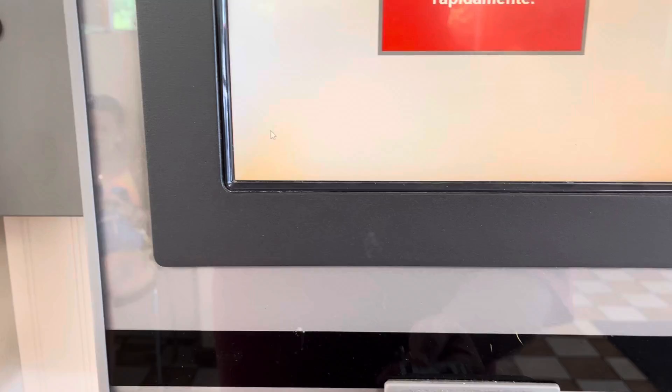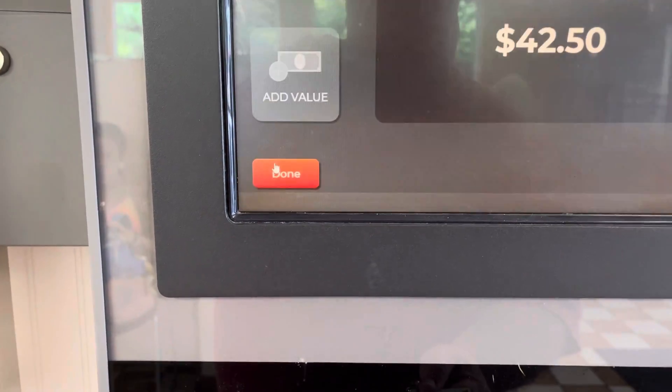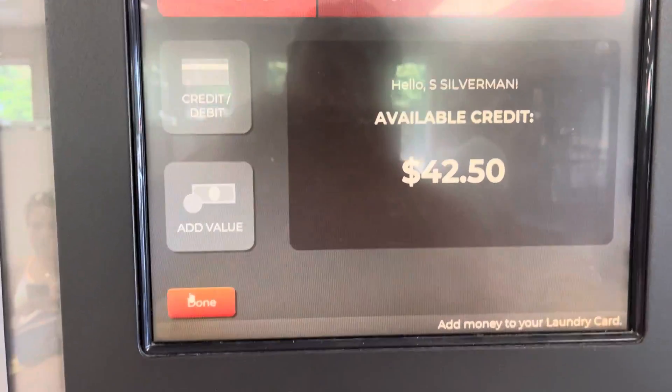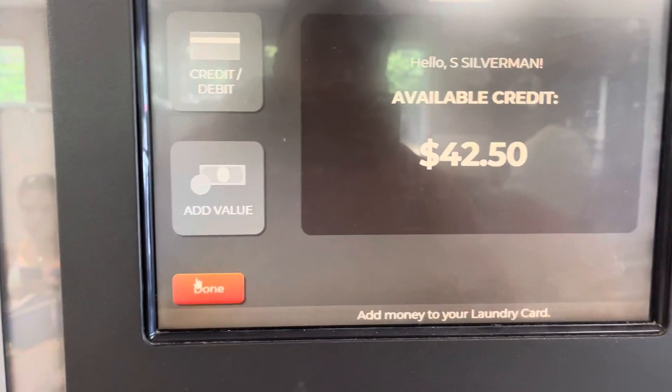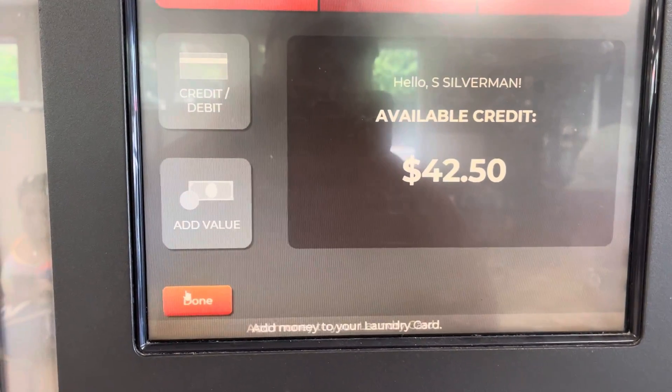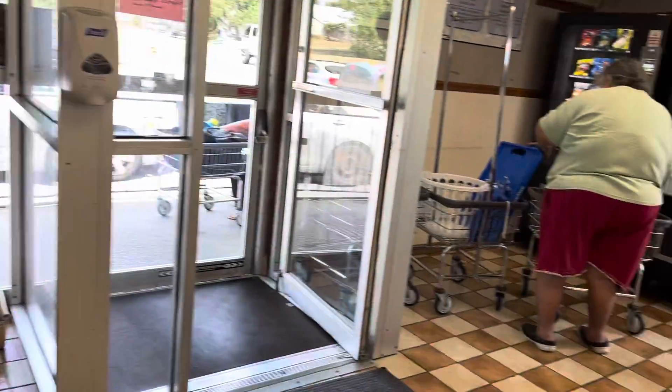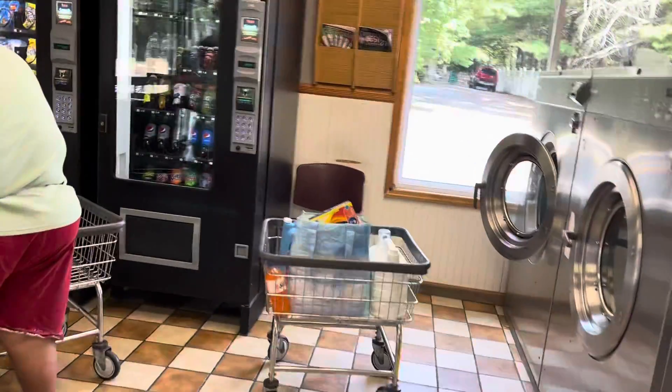Please remove your card. Insert money into the cash acceptor located on the lower right side of the touchscreen. If you wish to use a credit or debit card, select the option on the screen. Thank you for using laundry card. Yeah. Okay.